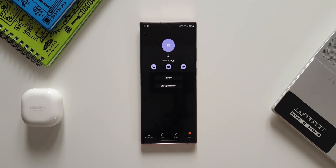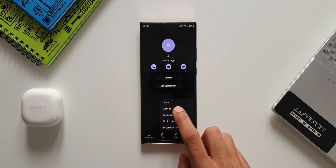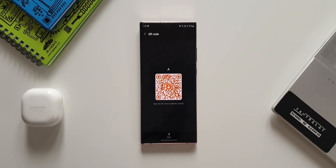Now let me open the contacts application. Let's tap on this contact. At the bottom we have 'share as file' and 'share as text', which can be sent over a text message. But what we are going to do is hit this three-dot button here.